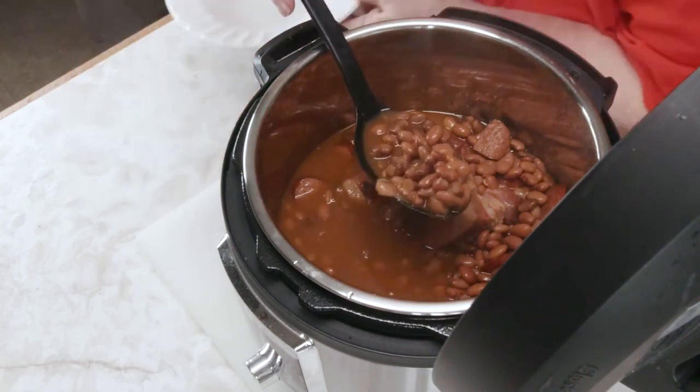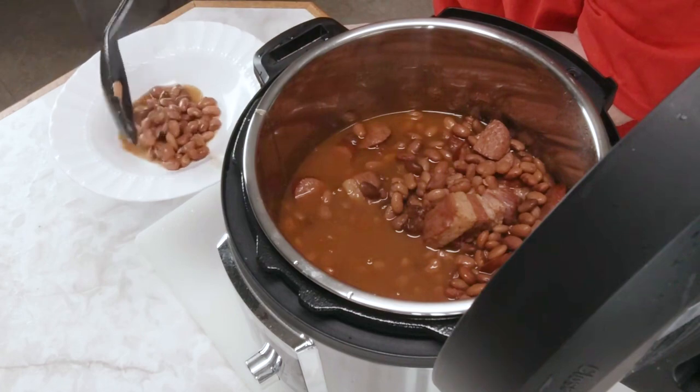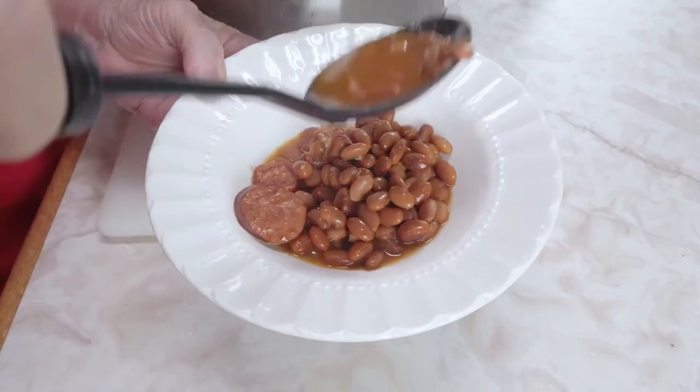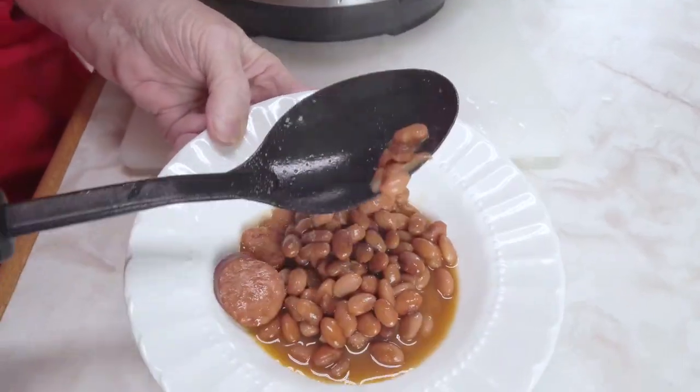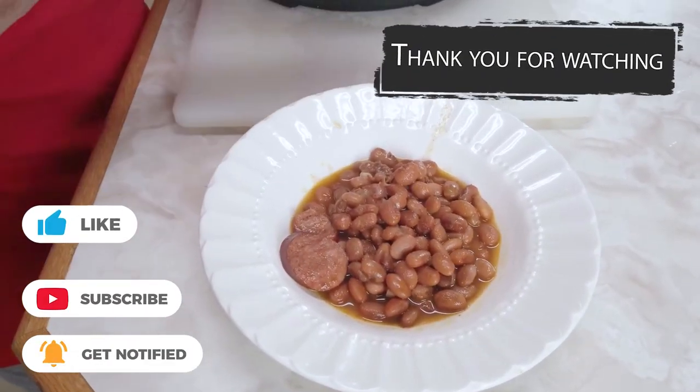I'm going to put some in this bowl. They look really good and they're so soft. Look, they look great! Thank you for watching.